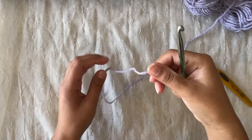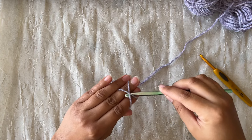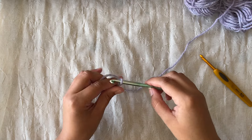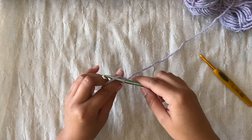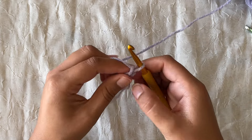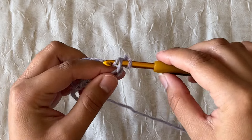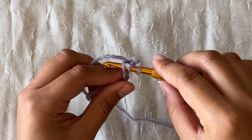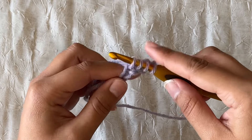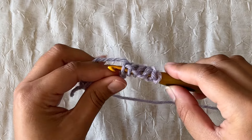To practice Tunisian crochet we're going to chain five with our larger hook. Notice that I have less yarn so I'm using smaller hooks, and I'm also using the optional larger hook which you don't have to use. Once I've done my chain five I'm going to switch hooks and chain one. In the second chain from my hook I'm going to yarn over and pull through, then continue that all the way through on my starting chain — yarn over, pull through each chain.